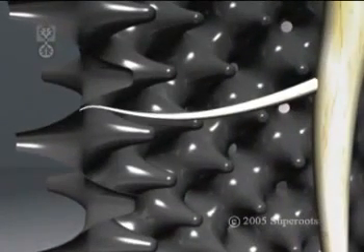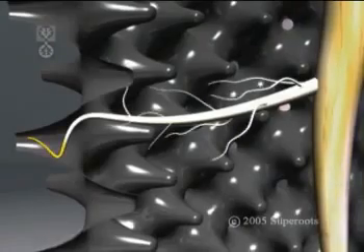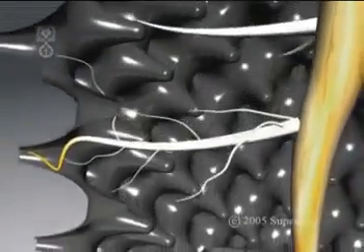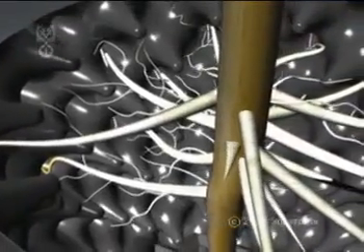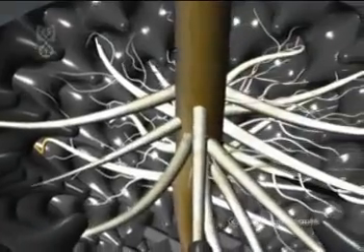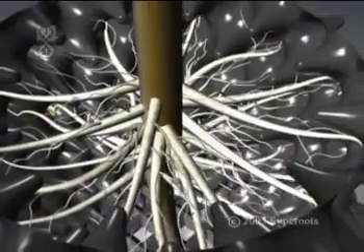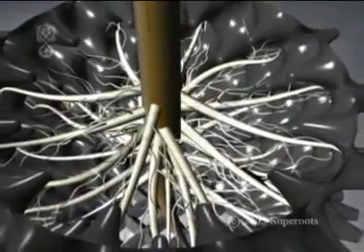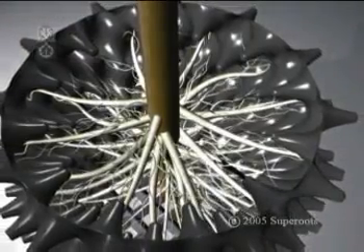The shape of the pot wall guides every root towards an air hole, where the increased air in the soil dehydrates the tip, pruning it and stimulating root branching right back to the stem. As each new root finds its way to an air hole, the process is repeated, and the plant rapidly develops a mass of outward-pointing fibrous roots. This enables the plant to absorb more nutrients and water, which stimulates faster growth.